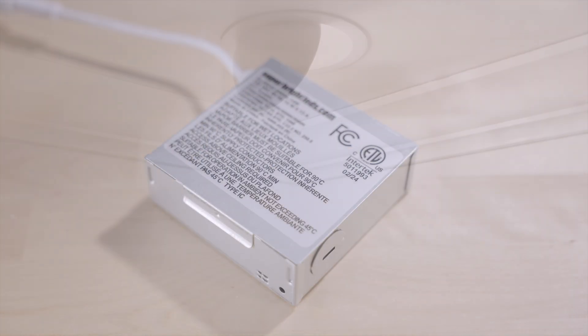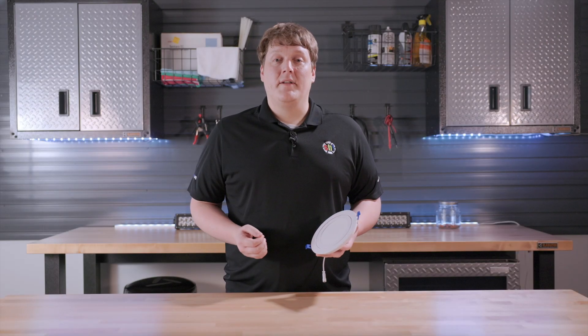The Canlis Gimbal Trim Downlights are ETL listed and come with our 3-year warranty. For more information on these or any of our products, please visit our website at SuperbriteLEDs.com.